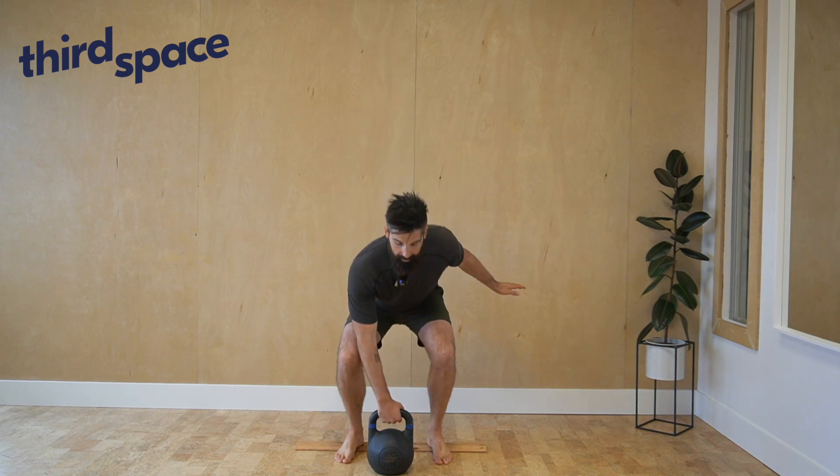Squat from a racked position. Get the kettlebell into racked position, however feels easiest for you. From here, lengthen your tailbone, heavy through the ribs, a free hand can reach out to bring strength and activation through the entire body.